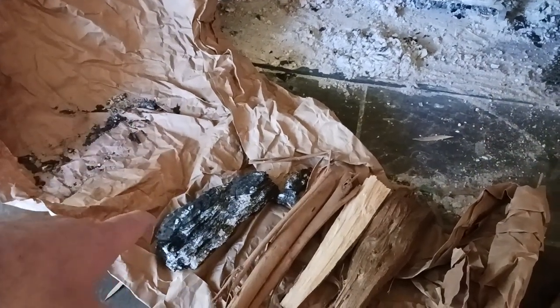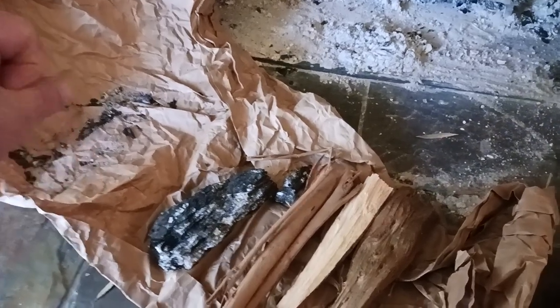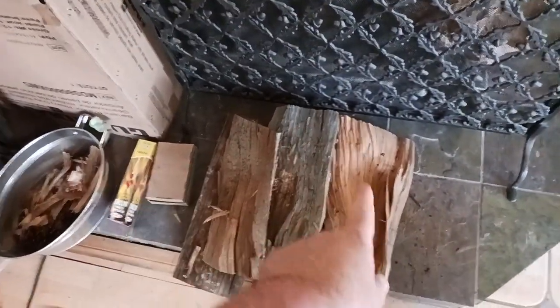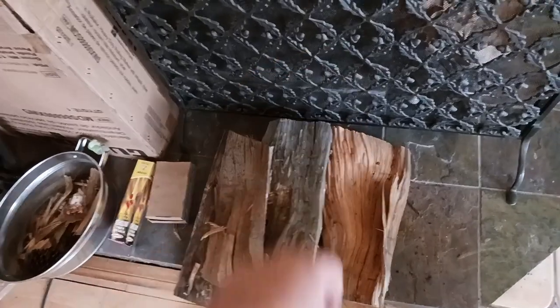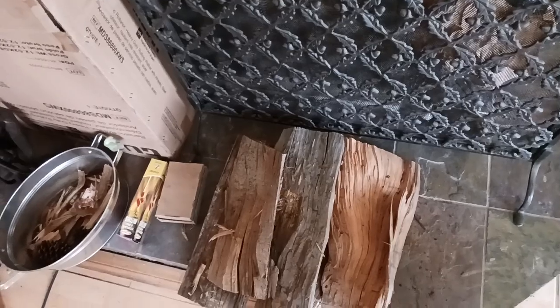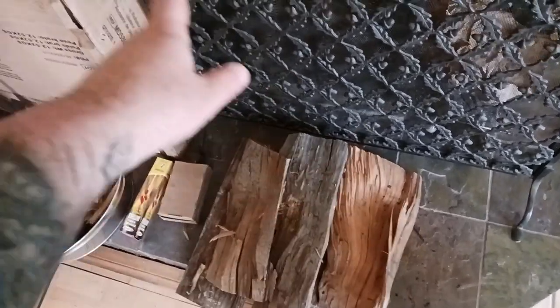I went to a firewood place in the San Fernando Valley on Topanga Canyon. What they do is when they give you the logs that you want to use, like in this case there's pine and oak. You can see the difference between the two — pine is a little lighter color, it's going to be less dense, it's going to catch quicker, burn quicker, hotter, so that the pine ignites the oak.